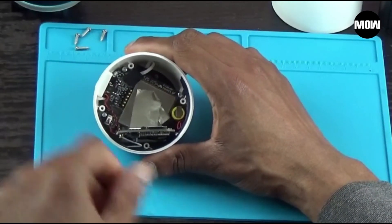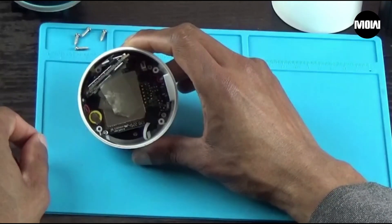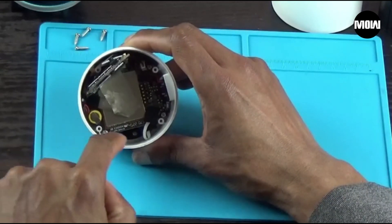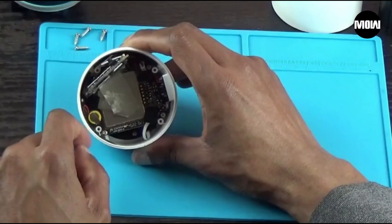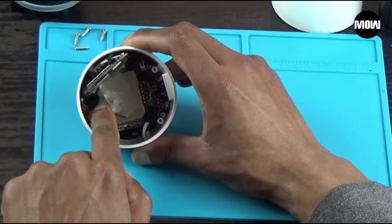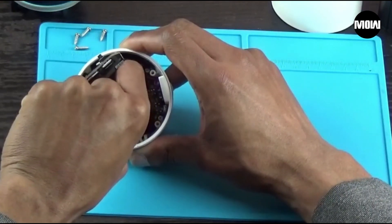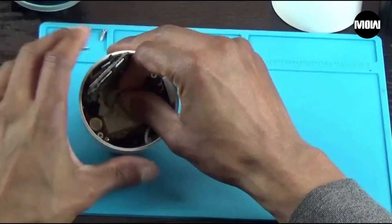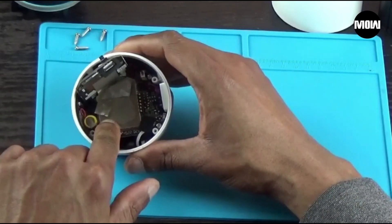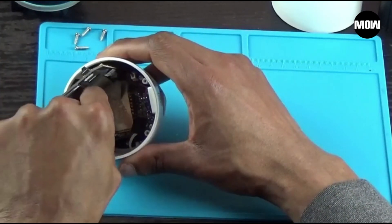That's what it looks like on the inside. I'm going to flip this side. So to get to the lens we need to basically take out this motherboard. We have some tape right here that we're going to pull up first. There's another piece of tape underneath that we're going to have to pull up to be able to pull the motherboard out once we pull out the screws.